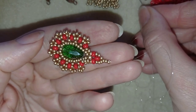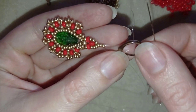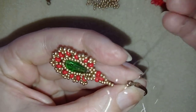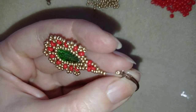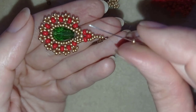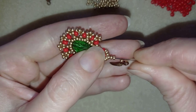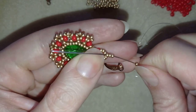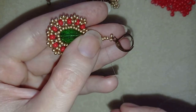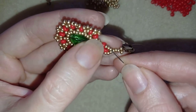Now I need to take one seed bead, then take my ear wire and slide it down, then one more seed bead, and go back through all those beads. Now my ear wire is attached at the top of my work.